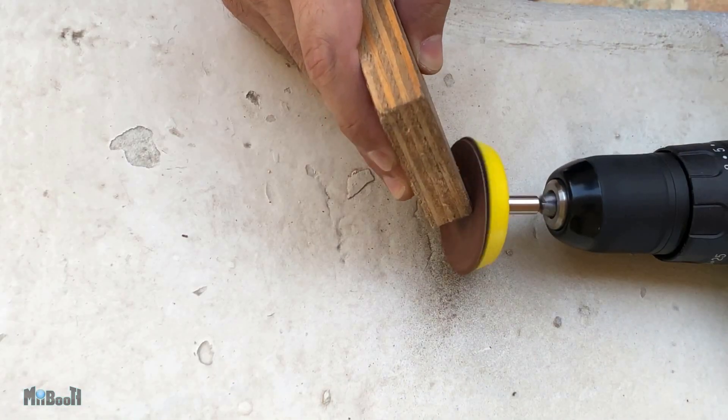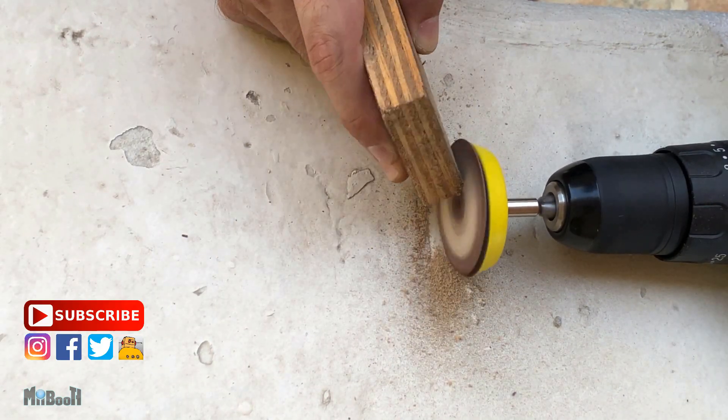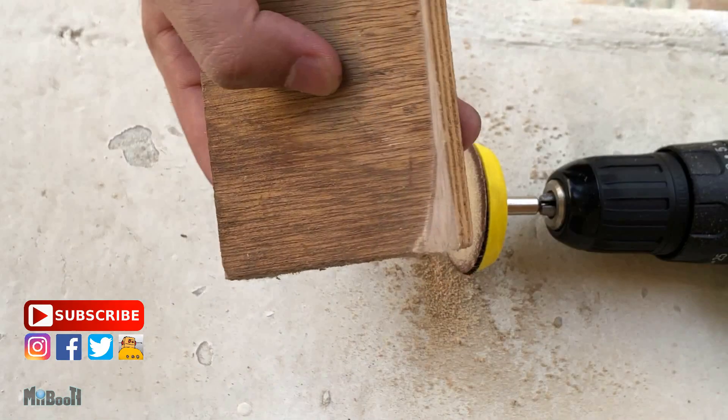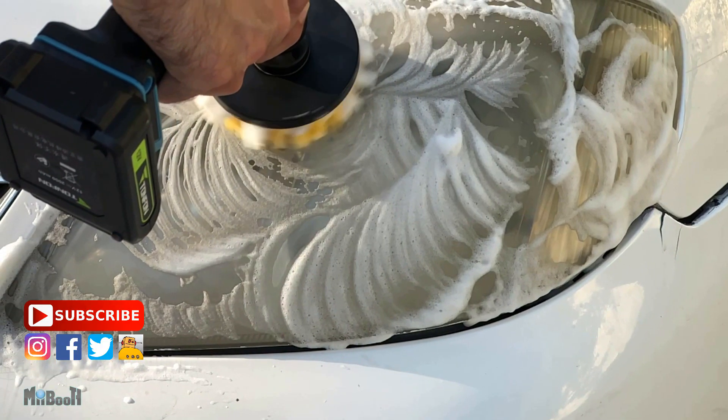That's about it for today, guys. I have six more of these gadgets and they get better with each video, so make sure you subscribe and press the bell icon so you don't miss out on any of the action. If you liked this video, do hit that like button below.